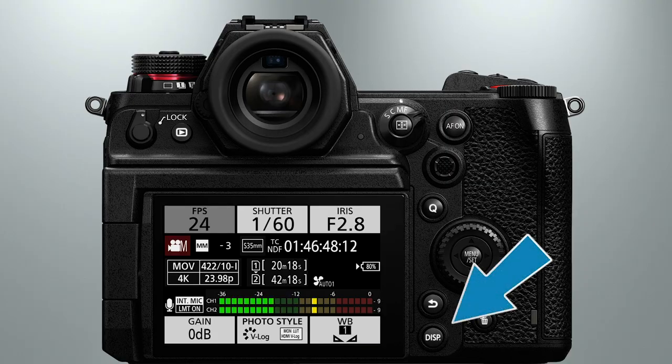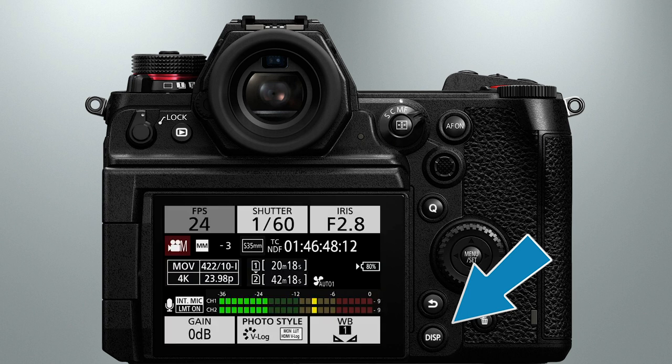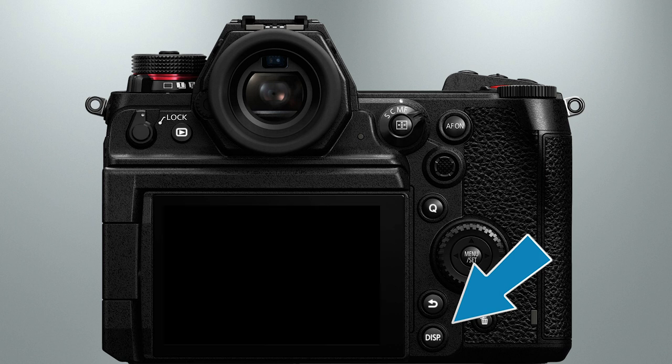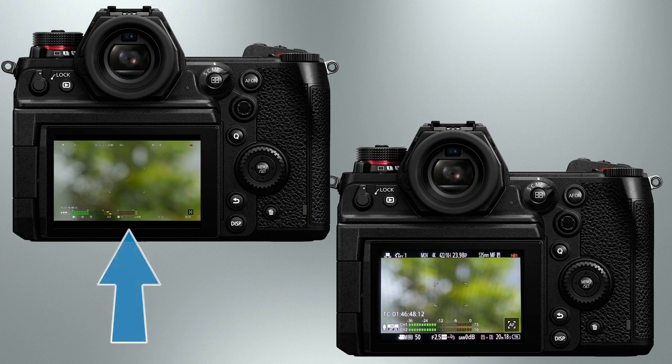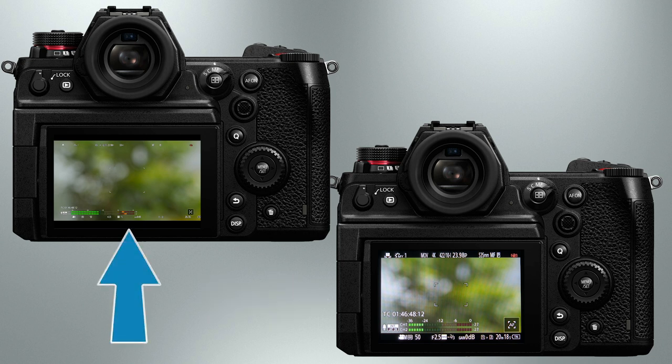The final button on the camera that I want to mention is the display button. Pressing it will allow you to cycle through the camera's four display modes: full information, no information, the control panel which can only be shown on the LCD monitor, and off. Throughout this masterclass, you'll notice that sometimes the display on my camera looks different than what you're seeing on yours. Most of your icons are going to be overlaid on a black border that goes around the perimeter of the screen, while my icons are superimposed over the picture itself. Don't worry about that difference — that is just a quirk of the camera when I'm using the HDMI output.